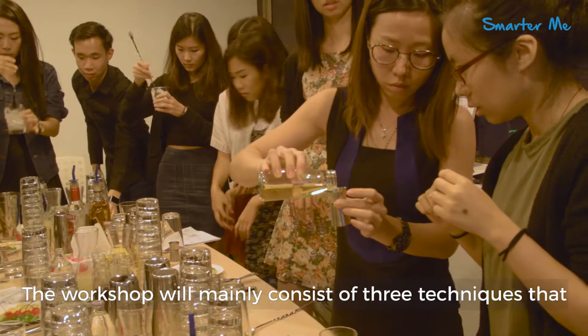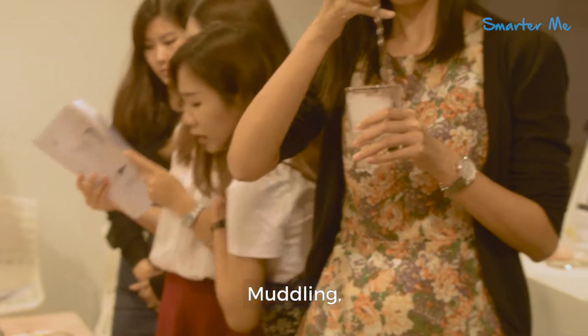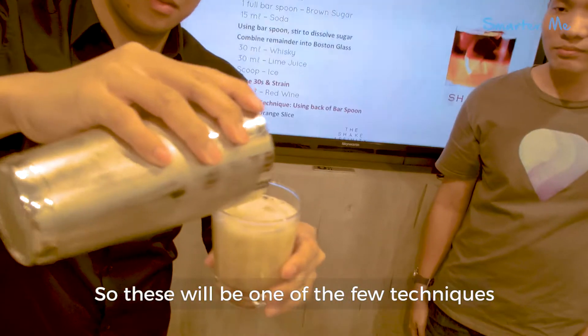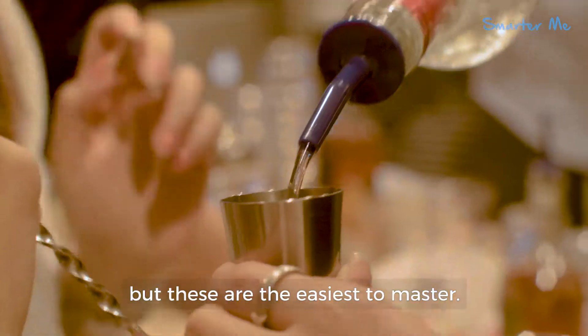The workshop consists of three techniques that we are going to teach you: stirring, muddling, and shaking. These are a few techniques that you need to know to make drinks, and they are actually easier to master.